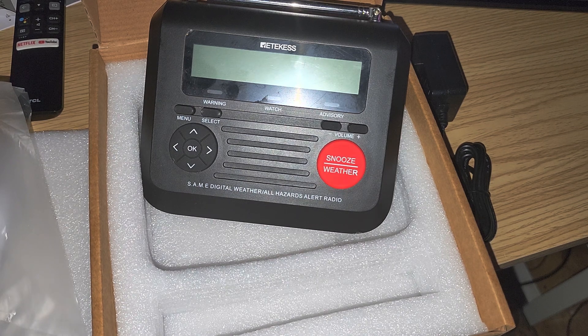It's great that both Canada and the United States have the same type of alert system. So that's the Reticus TR625 emergency weather radio — we'll be checking that out. If you enjoy my videos please subscribe, give a thumbs up, and thank you for watching.